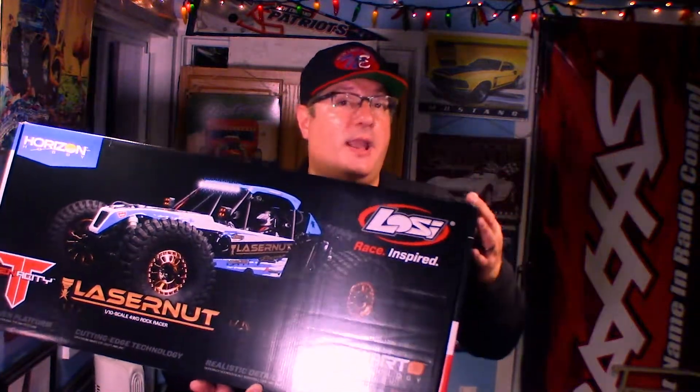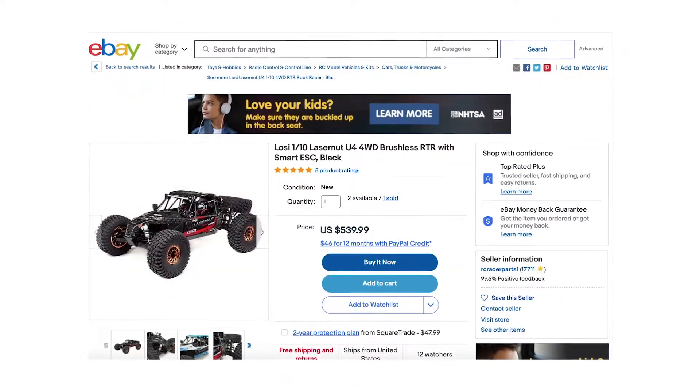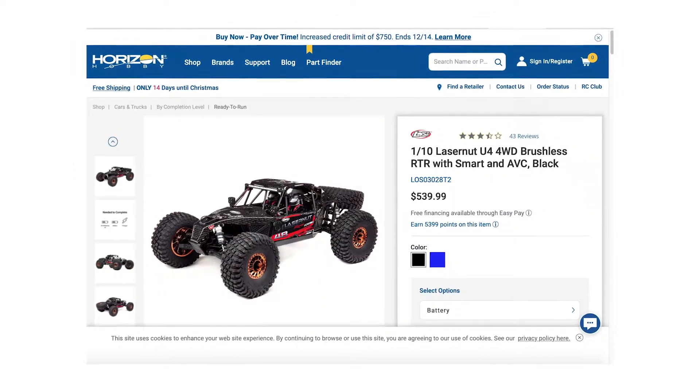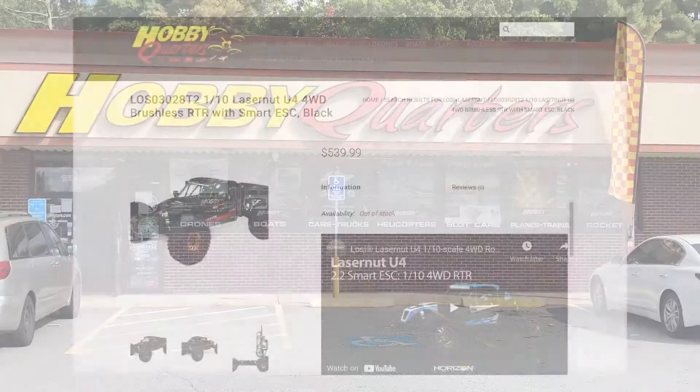You can pick it up in a variety of different places — there's Amazon, you could also get it on eBay, or you could go on Horizon Hobby Direct and pay in monthly payments if you'd like. Or if you're looking to go to a retail store, you can go to my favorite store, Hobby Quarters in Foxborough, Massachusetts. I'll have links in the description for all those places.